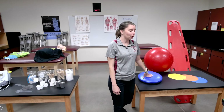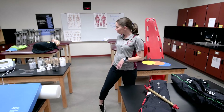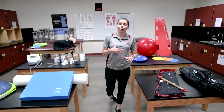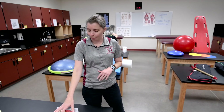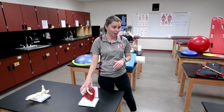We do emergency medical care, so we have some vacuum splints here and our spine board. We also do CPR, and we have a mannequin in the back. Part of the experience that students will get is an in-depth knowledge of the human body, so we have some models for students to get a closer look at the different parts of the body.